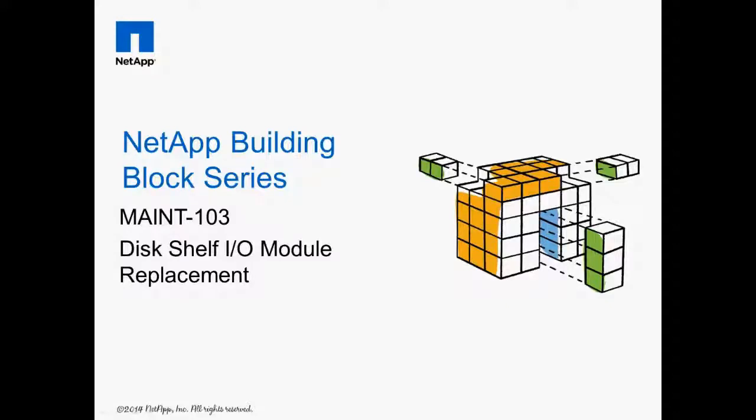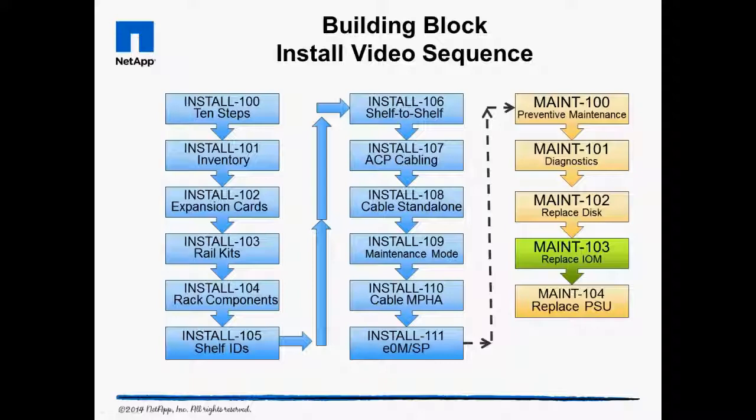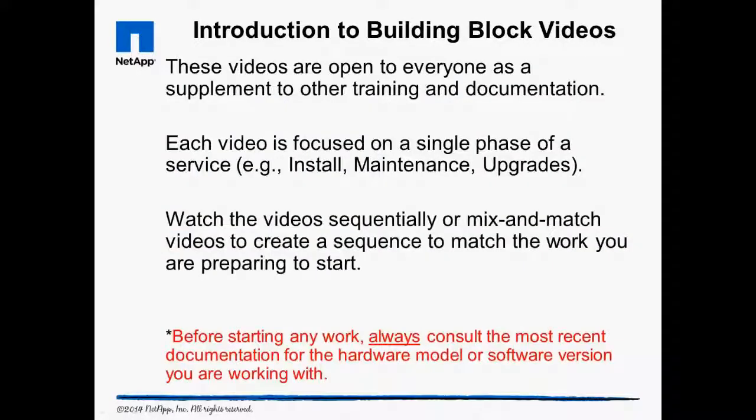Welcome to Maintenance 103 Disk Shelf I/O Module Replacement. The building block videos are targeted at EPP and partner engineers as well as do-it-yourself customers. Always consult the most recent documentation before starting any work.